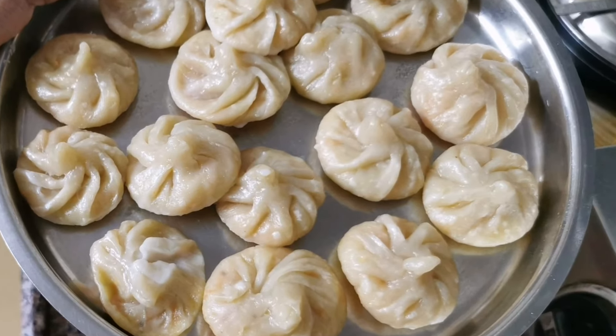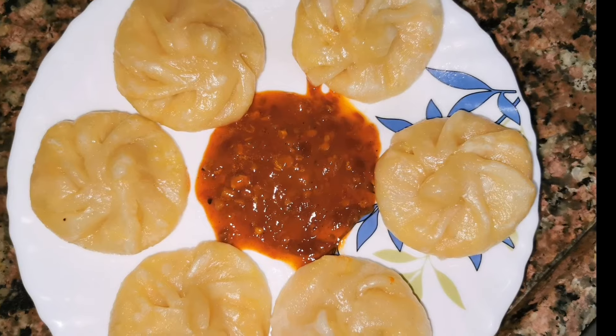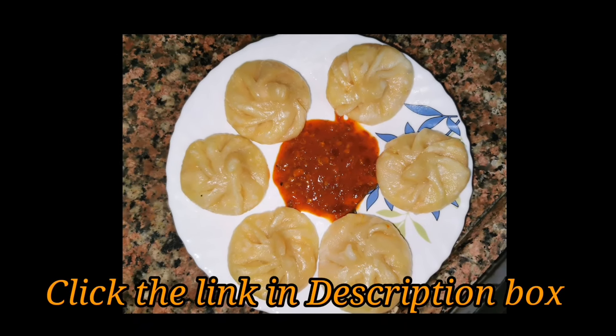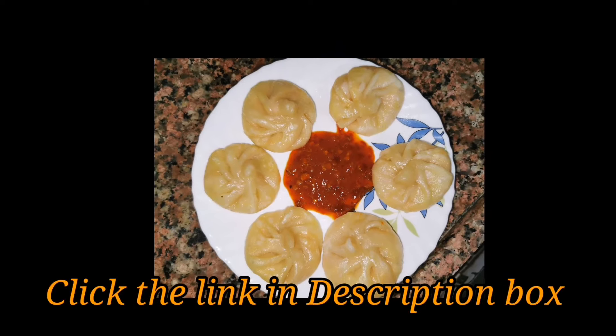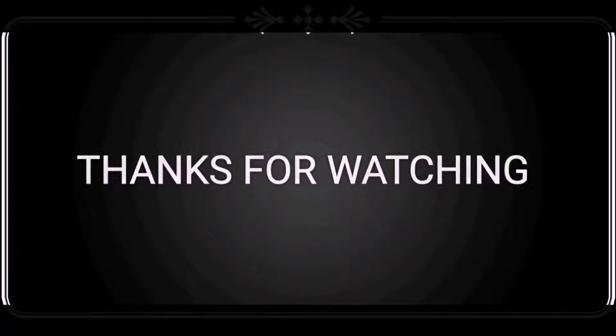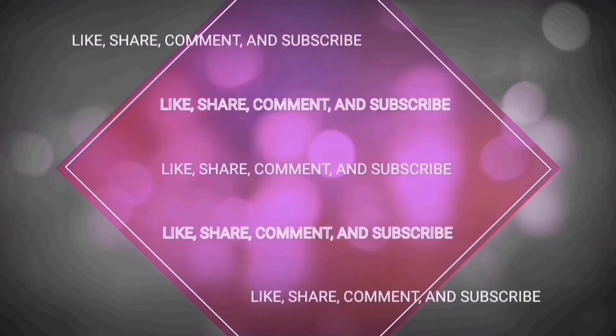Our delicious momos are ready. You can serve them with spicy schezwan chutney. If you don't have the recipe, you can see how to make schezwan chutney — link in the description box. If you like this video, please like, share and subscribe to our channel. See you soon!